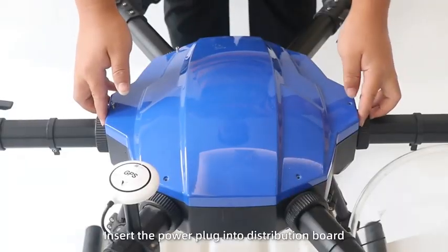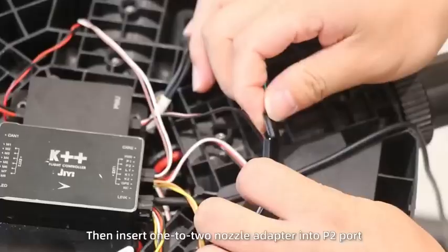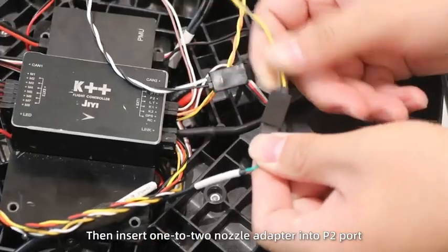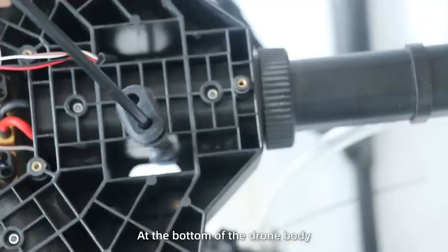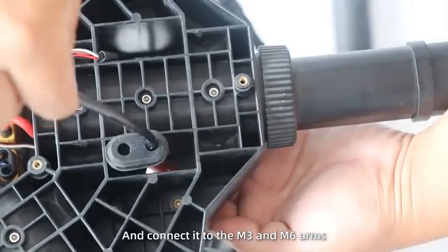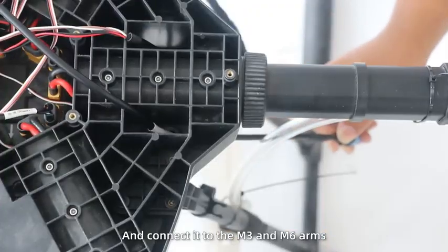Step 2. Insert the power plug into the distribution board. Then insert the 122 nozzle adapter into the P2 port. Pass the cable through the rubber ring at the bottom of the drone body and connect it into the M3 and M6 arms.